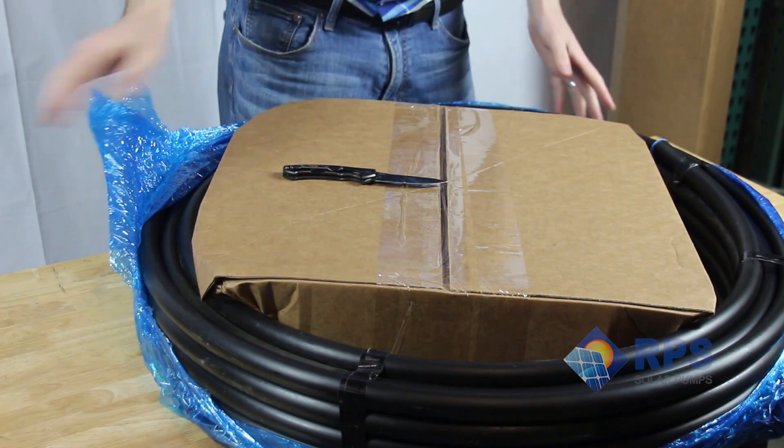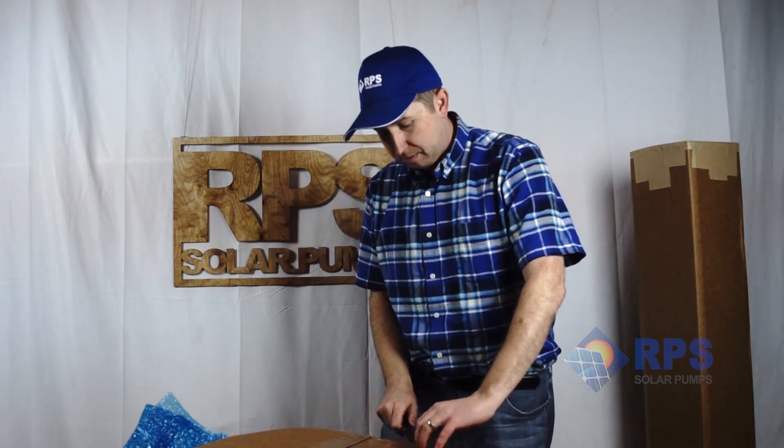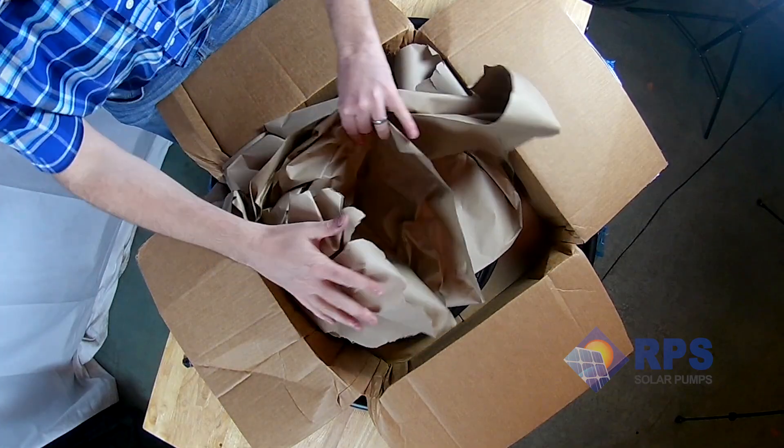Underneath the protective wrap we have our poly pipe on the outside. This comes in both three-quarter inch and one inch, and it comes in 100 foot, 200 foot, and 300 foot lengths. Further inside we have an internal box, and inside this box we have the rest of our accessories with the turnkey kit.